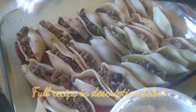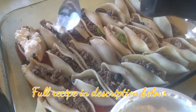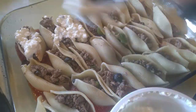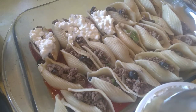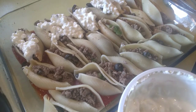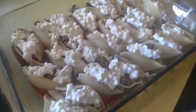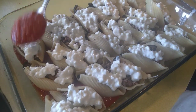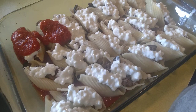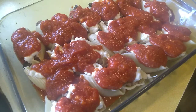What we do is put some cottage cheese on top. Then we'll add the sauce. More sauce. More sauce. There we go.